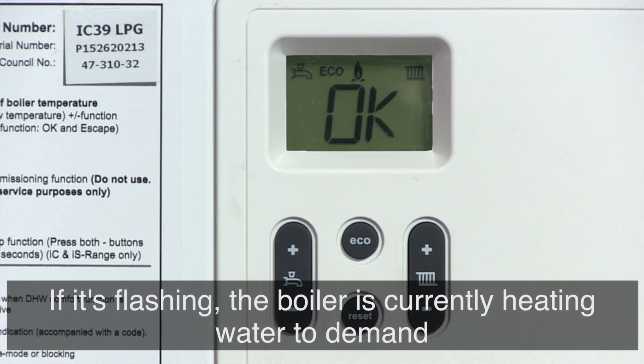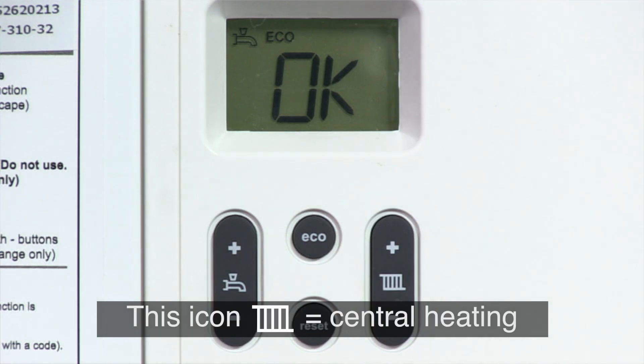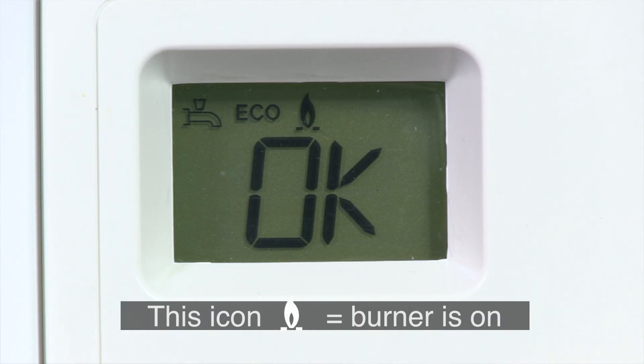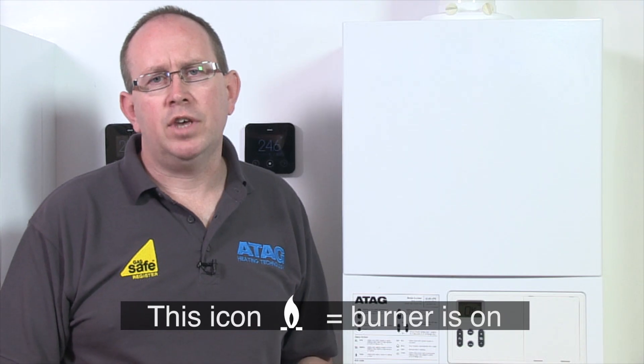On the right hand side is the radiator icon. This will always be on, however you'll notice it flash when the central heating is on. If the flame is showing, the internal burner is on, heating up the hot water and the heating for your house.